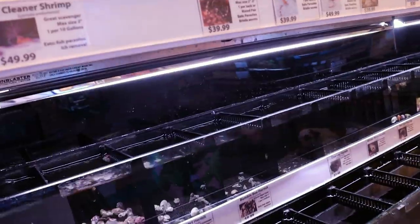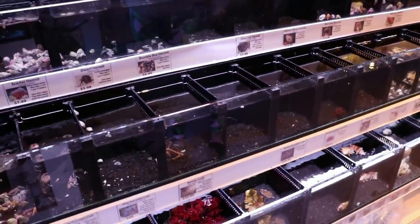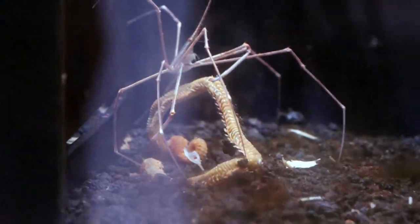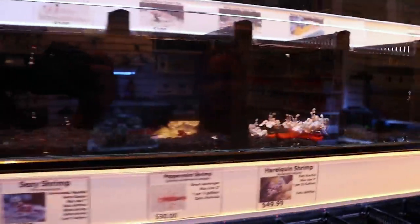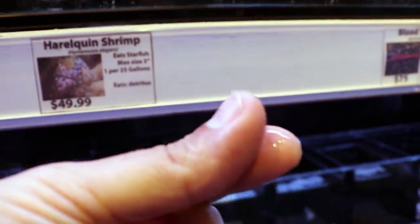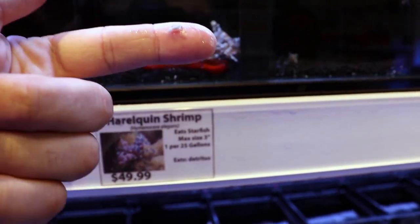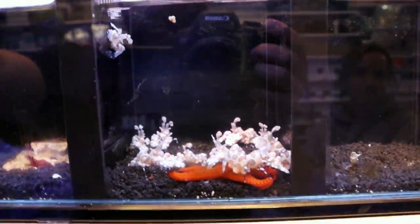When I add cleanup crew to a tank, I usually think of cleanup crew as cleaning the tank algae-wise. I don't think about natural predation like this. The harlequin shrimp eat starfish — this poor starfish wasn't doing too well. These astrina starfish — some people think they're bad. I don't think so. Too much of anything is bad if you get a crazy outbreak.